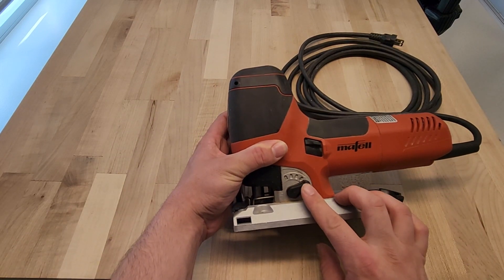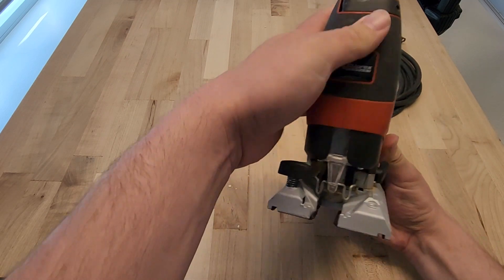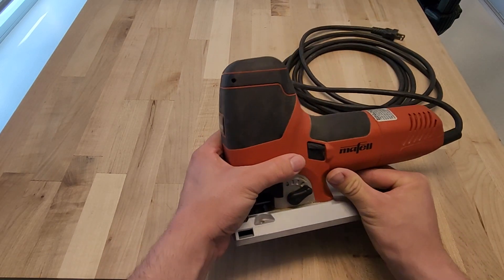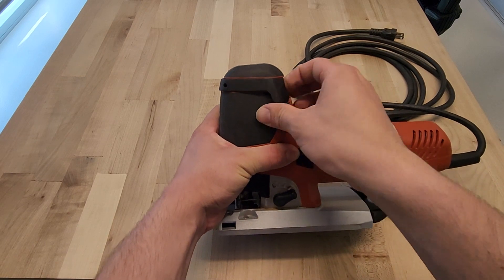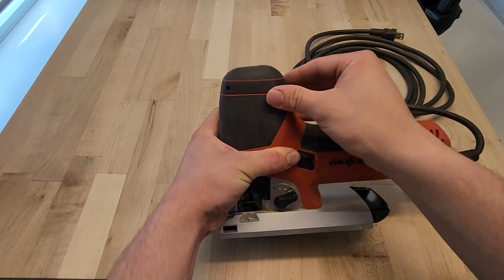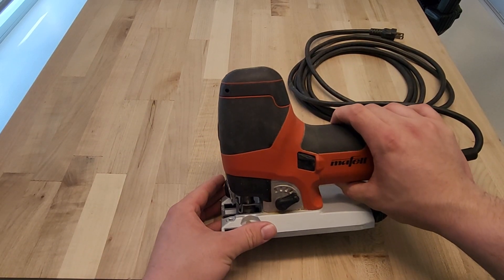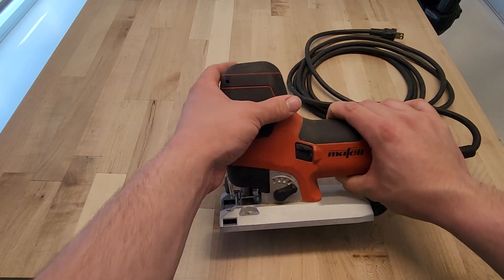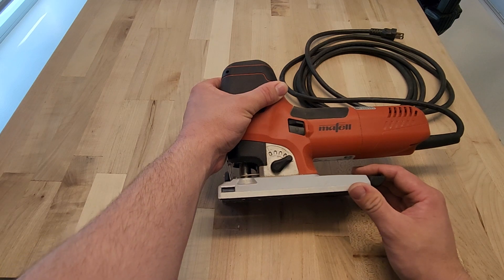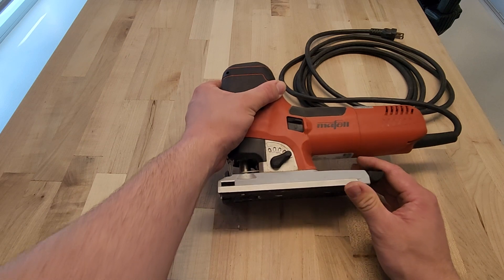The Moffell has five different pendulum modes. To remove the blade there's a switch right here, which is very stiff but works nicely. One interesting thing is that this saw comes with only a 90-degree base for the $700 price tag — if you want the tilt base it's another $150, which seems kind of ridiculous.